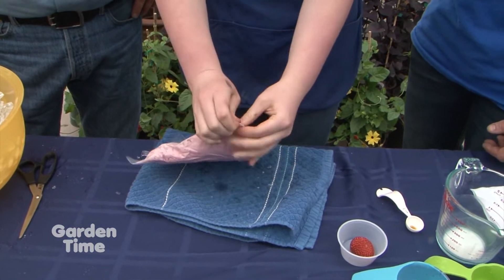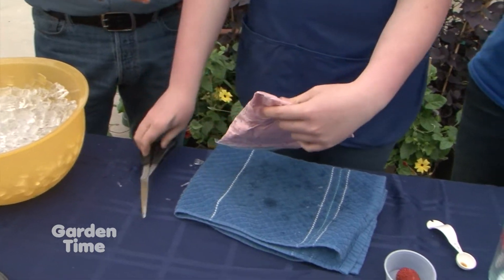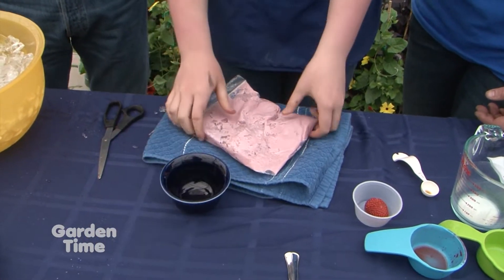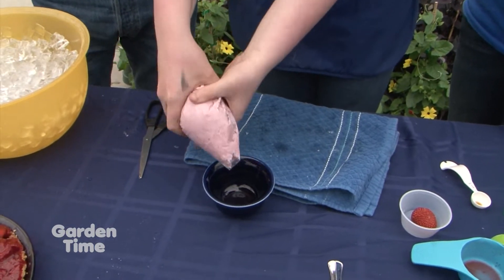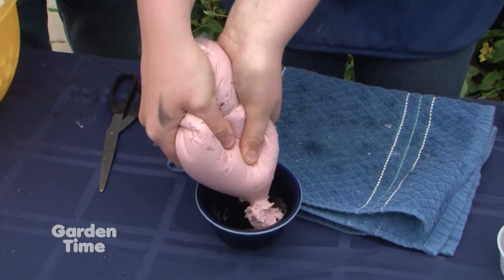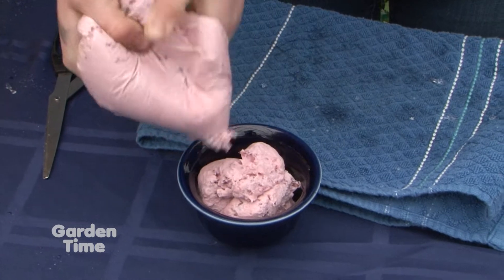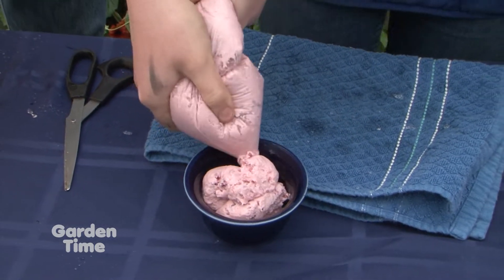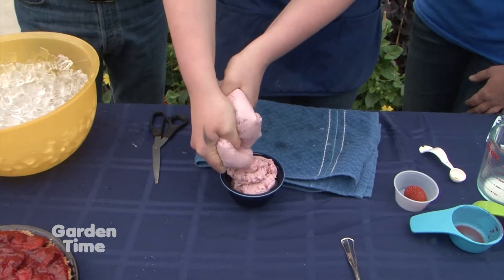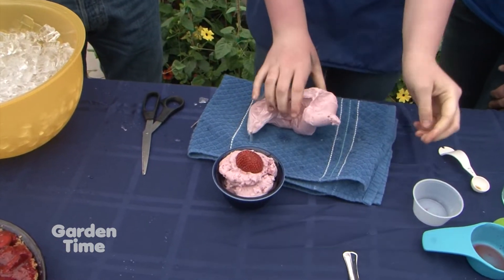After you wipe it down it's literally ready to eat. So for this we're going to just cut a hole in the corner — that's how you serve it. Then you take a bowl and just squeeze it right out. Look at that — it's thicker than the last batch! Doesn't that look delicious? That is amazing. And then you put a fresh strawberry right on top — wonderful!